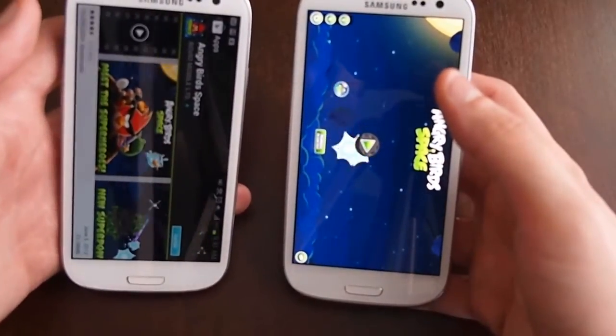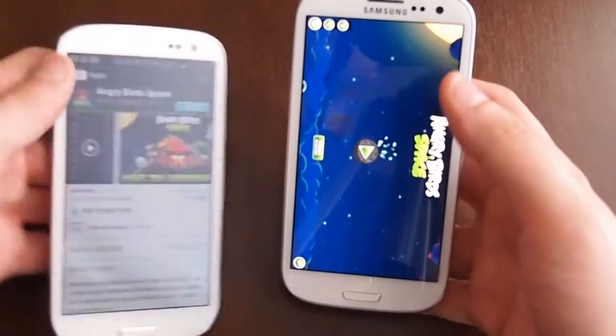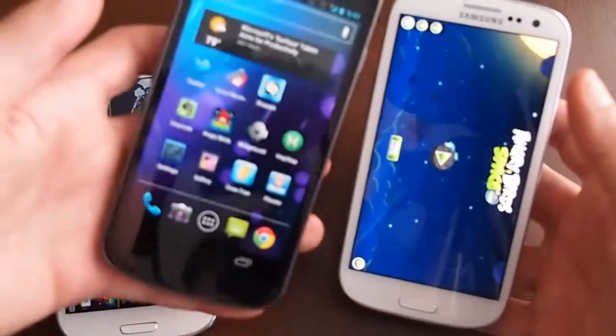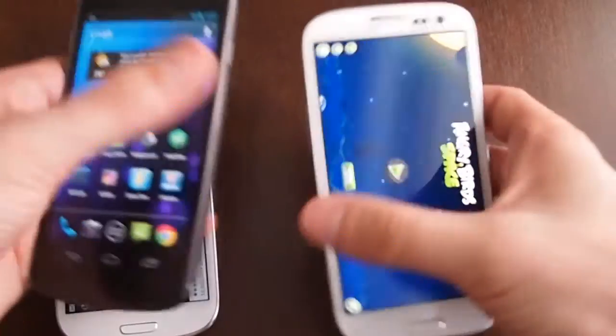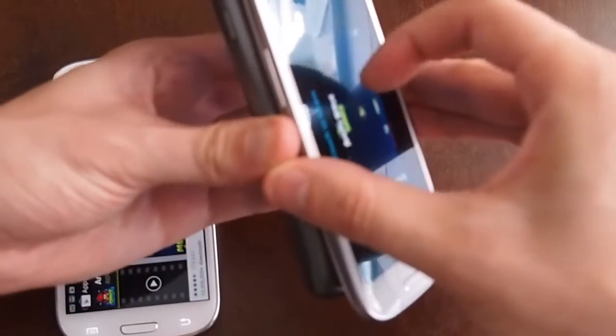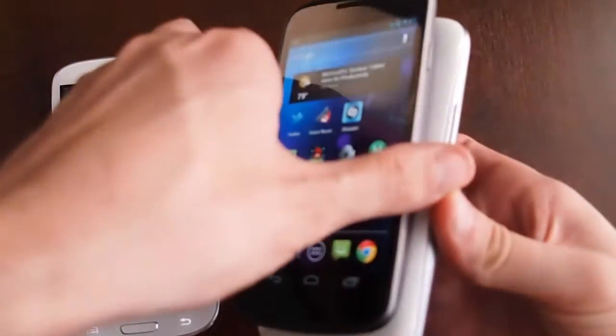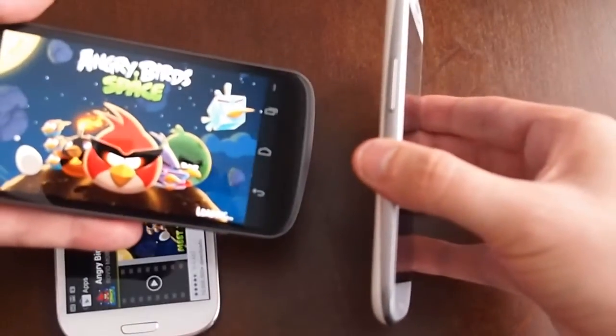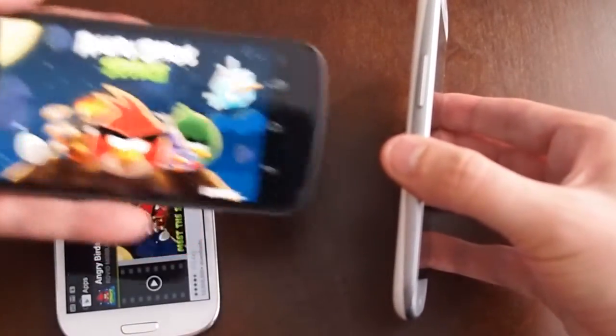So that's standard Android Beam. It'll also work on a Galaxy Nexus, which was the first phone to support this. So you can do the same thing — touch it. And since I have Angry Birds already installed on this phone, it'll actually open it up, and I can play it.